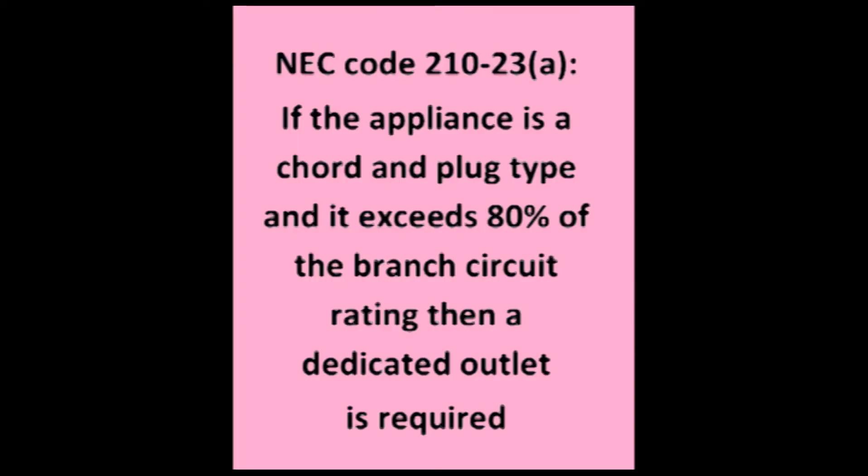Under NEC code 210-23, subsection A, if the appliance is a cord-and-plug type and it exceeds 80% of the branch circuit rating, then you do need a dedicated outlet, even if it's a freestanding microwave.